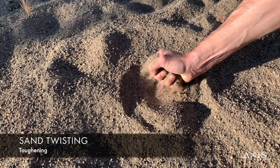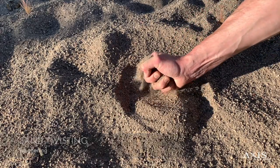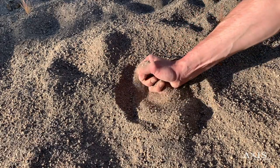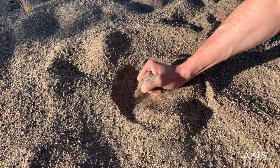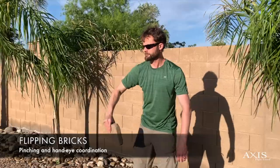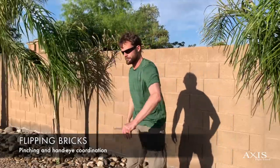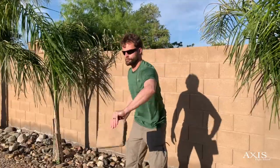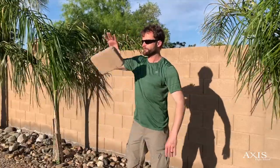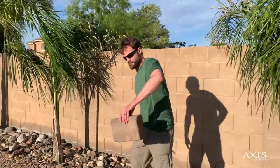Sand twisting allows you to work on gripping very similar to the tennis ball from earlier, but with the added benefit of toughening the hands. You can get sand from your local hardware store or maybe find some at a local park. Another hardware store item you can add to your list are a couple of bricks. In addition to toughening your hands by flipping and catching them, you will also further develop your pinching strength and hand eye coordination. Try a variety of sizes, shapes, and weights.